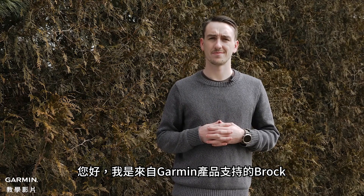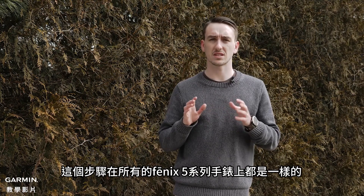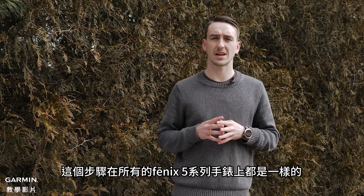Hi, I'm Brock with Garmin's product support. Today I'm going to show you how to calibrate the compass on your Fenix 5. This process is the same for all the Fenix 5's we carry.